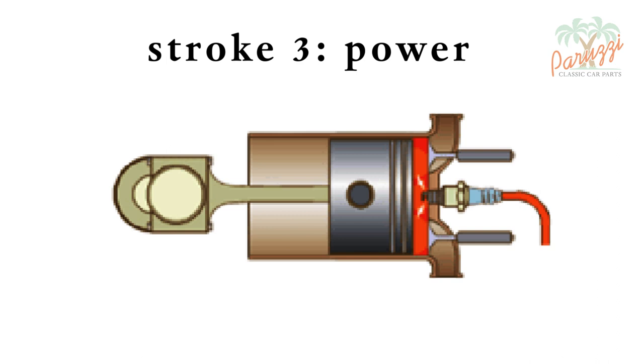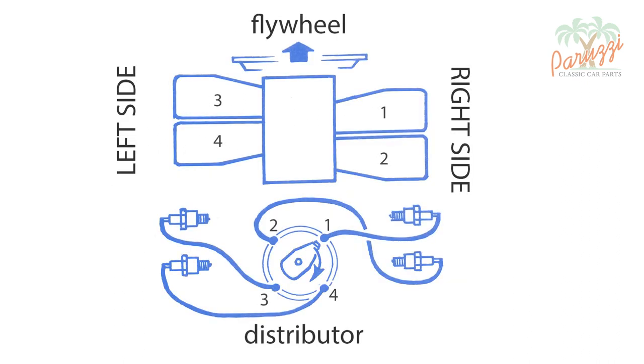If you want to know more about this, watch videos 6, 7 and 8 of our engine overhaul series. Here we show how the position of the rotor indicates which cylinder is in top dead center compression, ready to ignite. On the right are cylinders 1 and 2; on the left cylinders 3 and 4. When you turn the crankshaft pulley in the opposite direction from the normal operating direction, cylinders 1, 2, 3 and 4 will each take turns in the correct position for valve clearance adjustment.